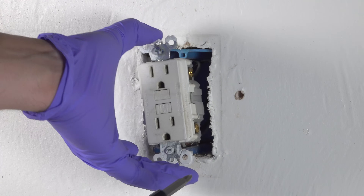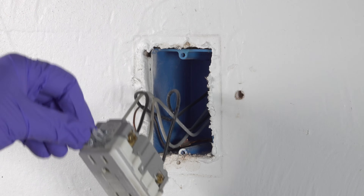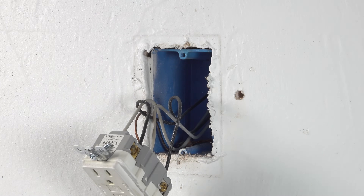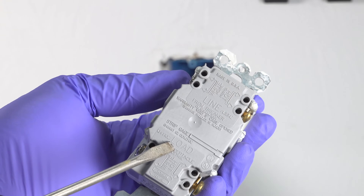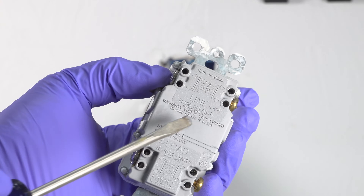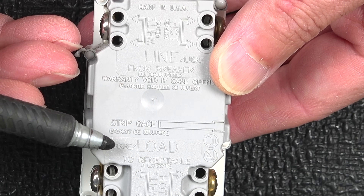Now with the outlet free, you can pull it out of the box and see what's going on. Because GFCI outlets are wired differently than regular outlets and you can easily get it wrong. These outlets are different because they've got kind of an in and an out, except they call it line and load. The line is the power going into the outlet and the load can feed other outlets down the circuit.